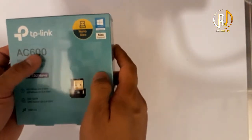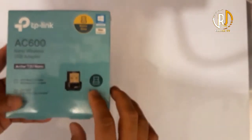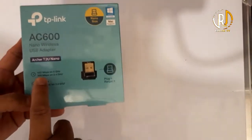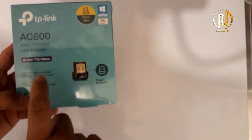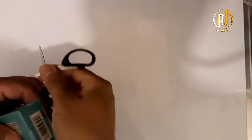This is the TP-Link AC600 Nano Wireless USB Adapter — the one that I've been telling you about. With this, you'll be able to connect your laptop to the 5G router. So this is it.